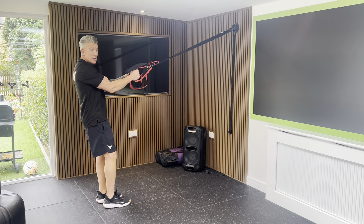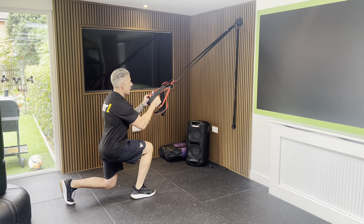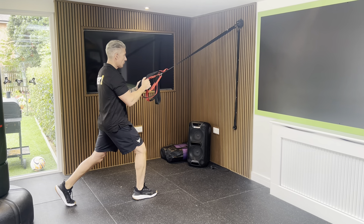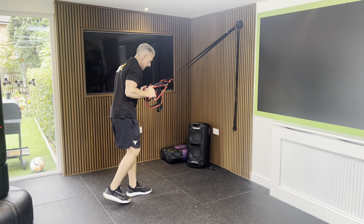Think nice and tall with a nice leg separation. We're going to go straight down and push the floor away, stand up tall. Keep a nice tall chest all the way throughout — drop straight down and stand up tall. Then we'll repeat that on the other leg.